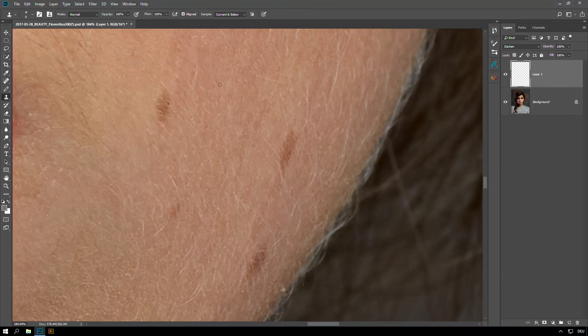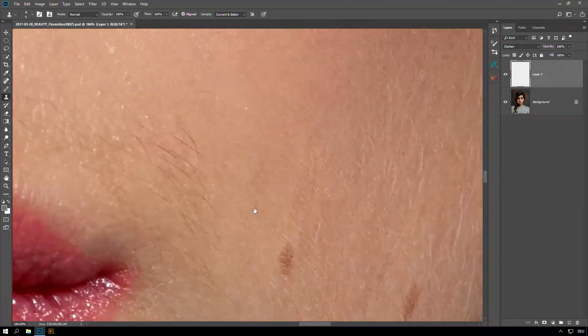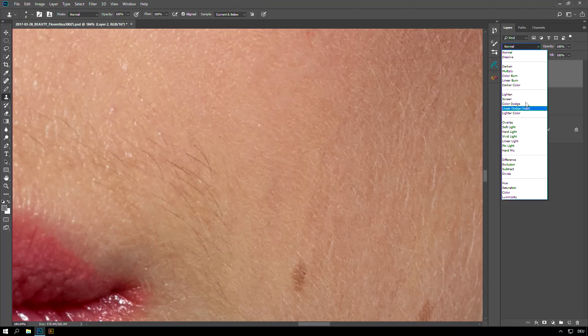This is pretty amazing — that's how you get rid of the light hairs. What about the dark hairs? It doesn't work in that layer mode, but there is also Lighten as a layer mode.